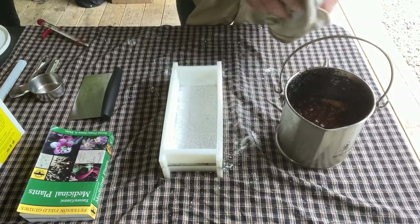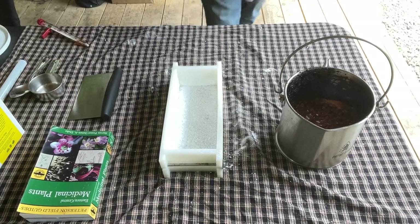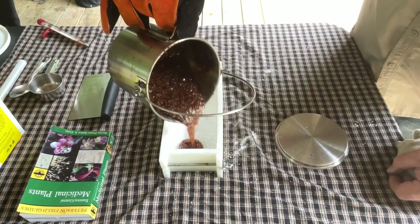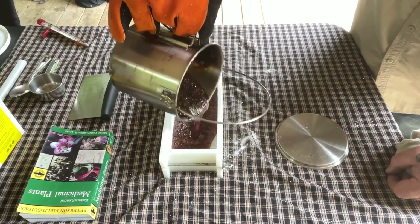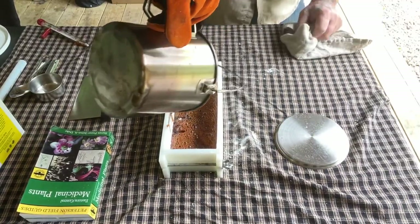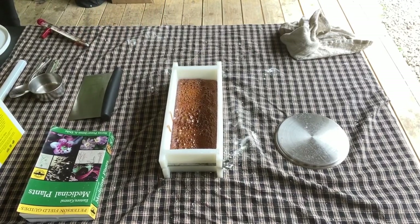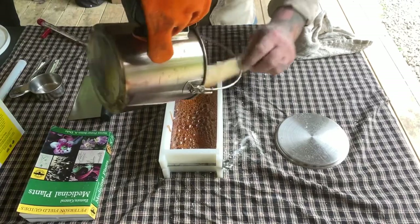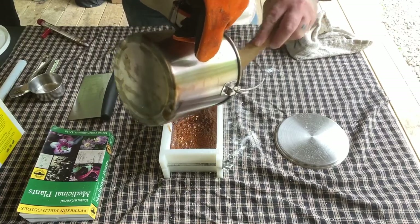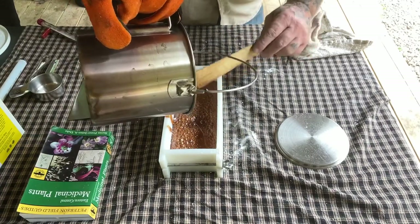We're ready to pour candy into our mold — we just need a couple of things to hold onto the pot so we don't burn ourselves. We'll get our spatula and scrape everything in. Now we're just going to let this begin to cool.